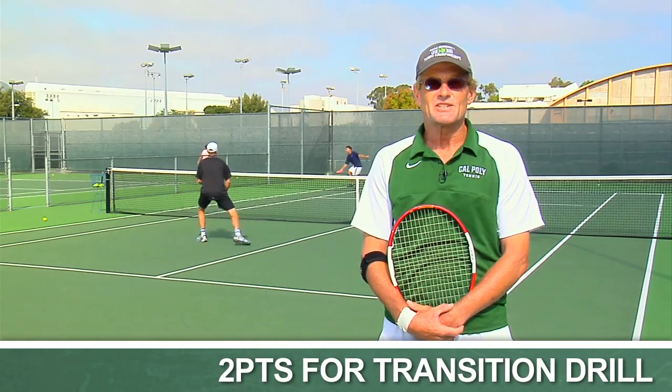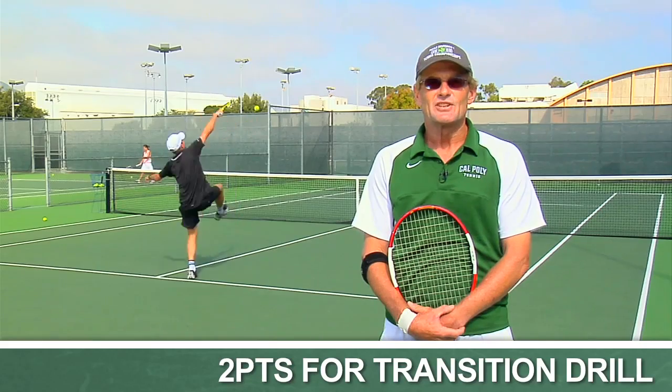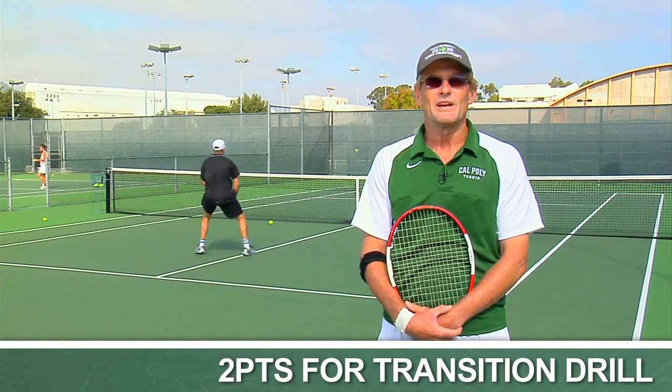Any time Chris hits an overhead that Spencer cannot touch in the back, it's also worth two points, to reward being aggressive with a well-placed overhead.